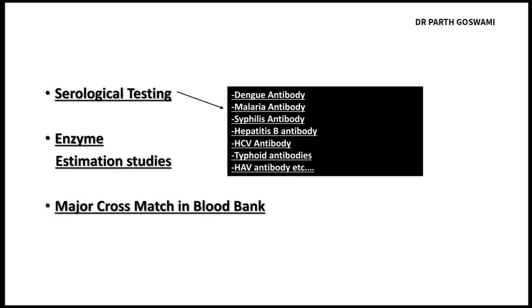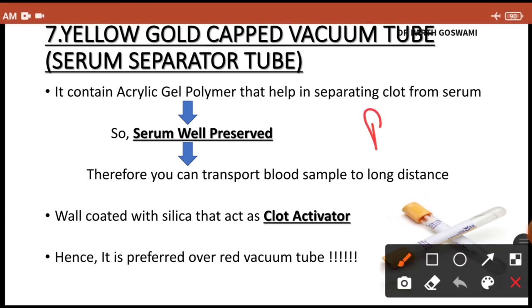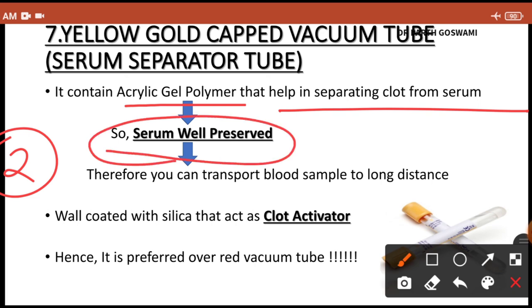The seventh and last vacutainer is the yellow/gold cap vacutainer, also known as the serum separator tube (SST). Like the red plain vacutainer, it contains no anticoagulant, so indications are similar. However, it has two main advantages: first, it contains an acrylic gel polymer that separates the clot from the serum, allowing long-term preservation and transport over long distances.